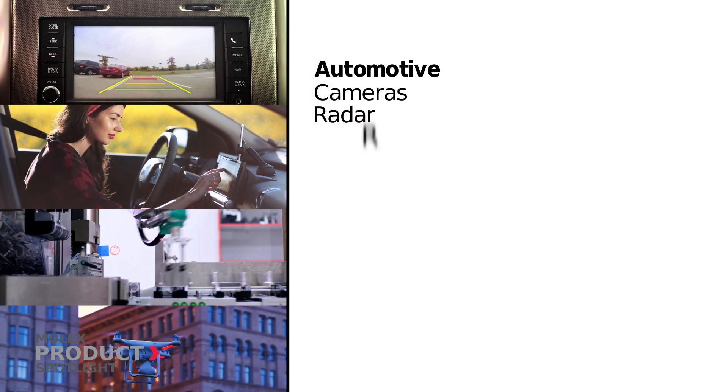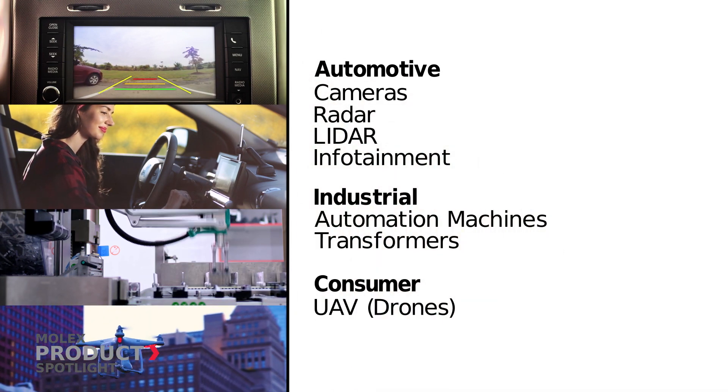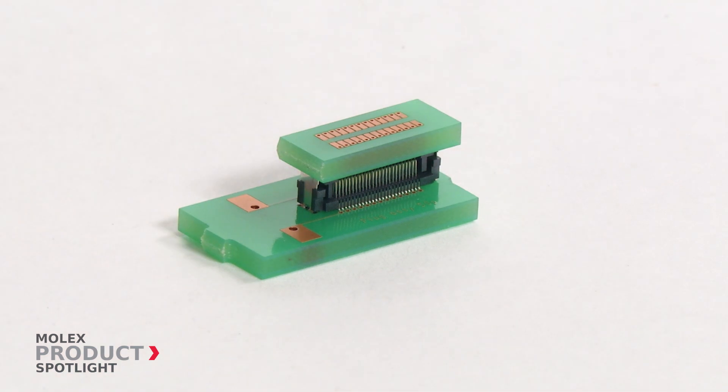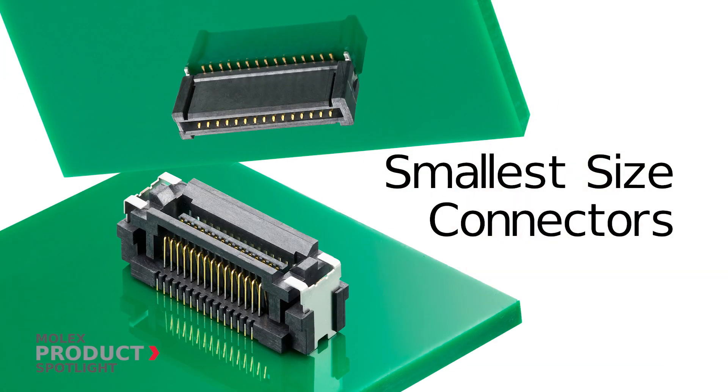Ideal for a wide range of applications in the automotive, industrial, and consumer markets. The SlimStack Board-to-Board Connectors 0.4 mm Pitch Floating FSB5 Series are the smallest size connectors in the floating board-to-board market.